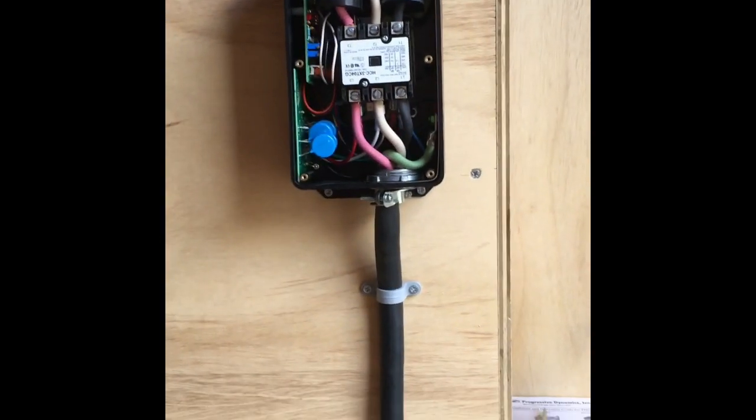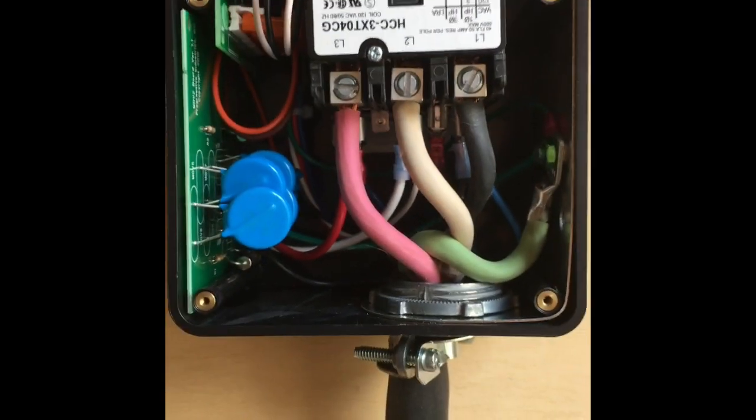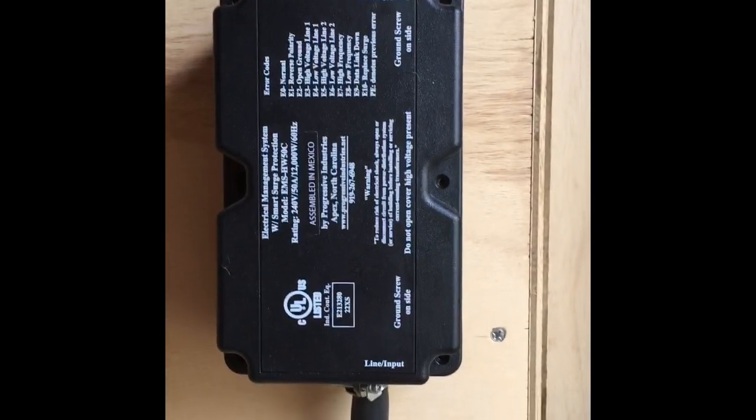The surge suppressor is installed and completely wired up. I've got my wire coming out the top, just hanging there temporarily until I hook up my ATS switch which will go right above it. The cover goes on and gets screwed on. It has a monitor display here for codes and stuff - I'll hook that up later.